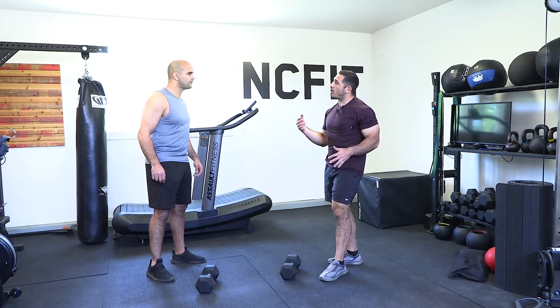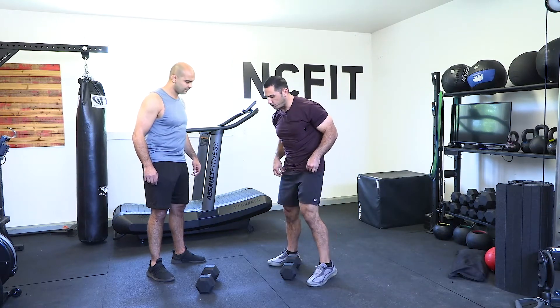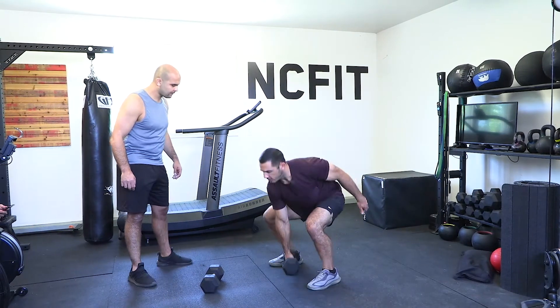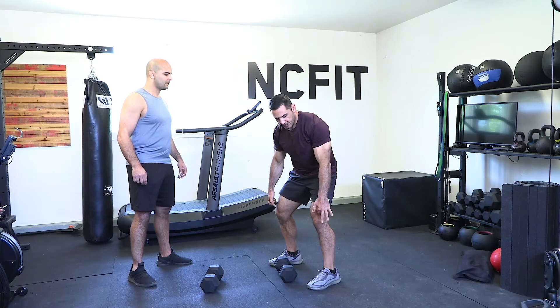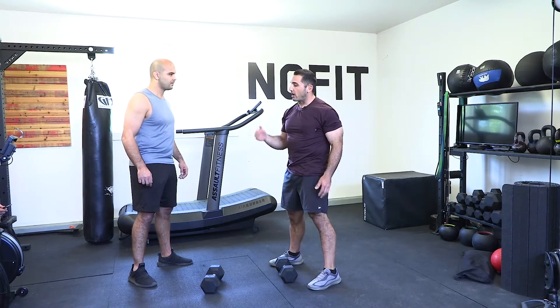Next, add a shrug to the deadlift. This teaches you how to utilize your legs and hips to create momentum. From your position, you squeeze your butt, extend your knees, open the hip, and shrug — that's it.